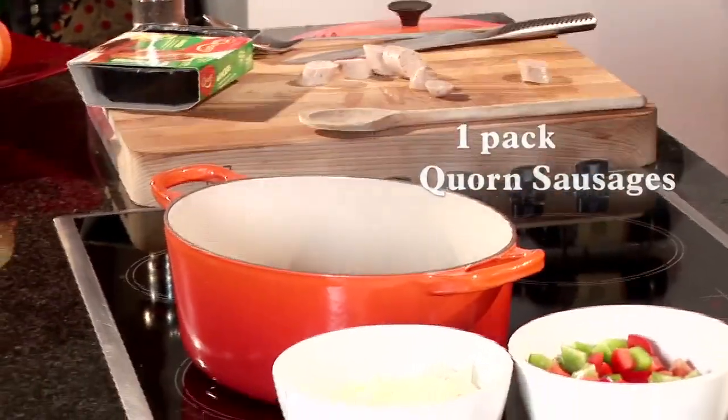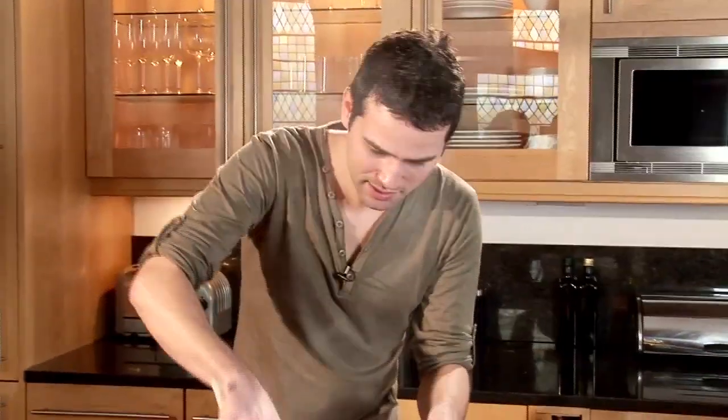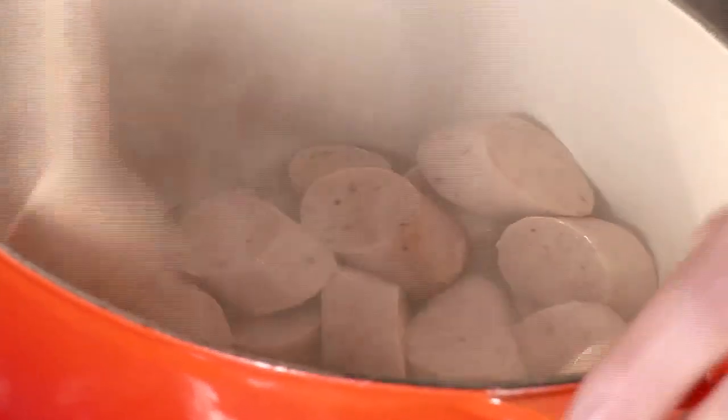Let's get them into the pan. They're going to take a couple of minutes just to cook off and get some really nice colour on them, and then we can add the rest of our ingredients. The corn sausages are great because they're lower in fat than many meat sausages, so they're absolutely ideal for this dish.